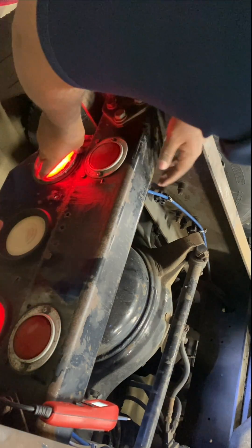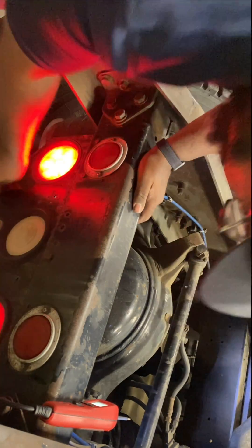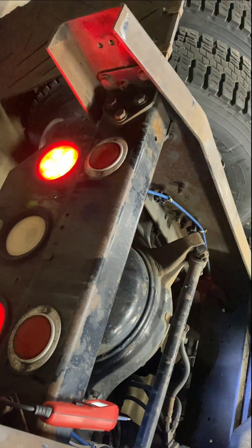Bam, there we go — got our flasher. And when I stop it we'll have our regular light. So that's it, that's all I wanted to show you — that's how you use your power probe to quickly diagnose whether you have a light that's good or bad.